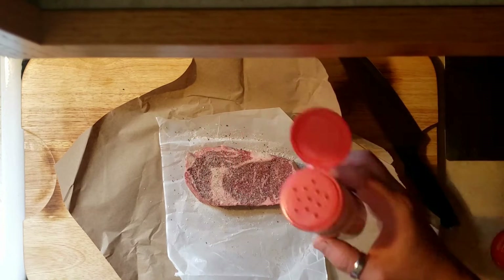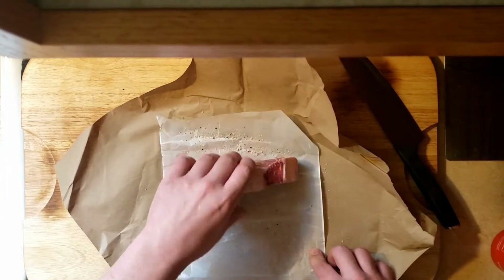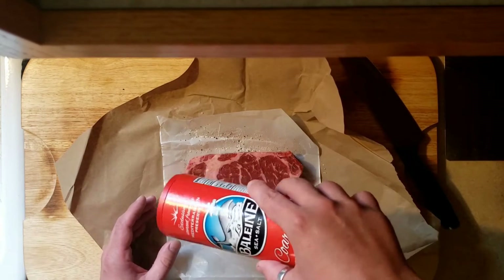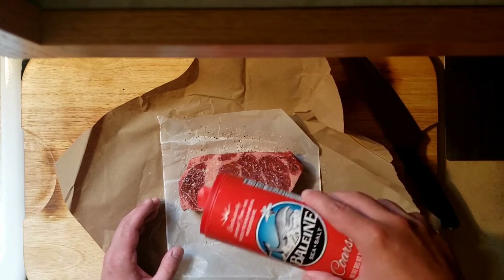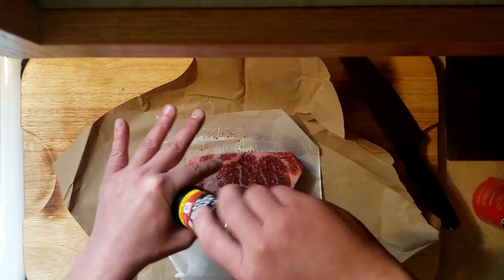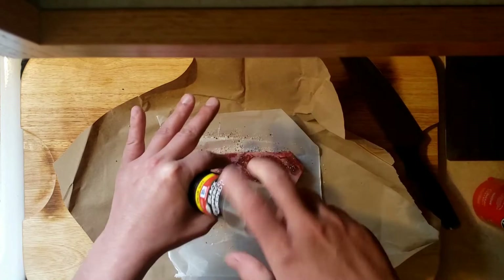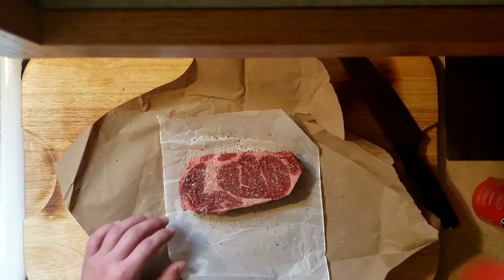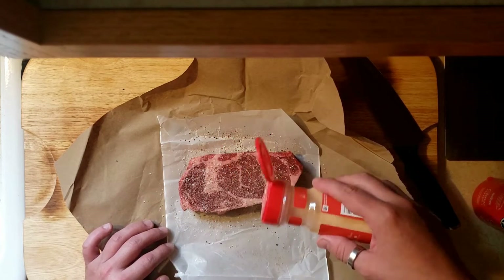You just want to make sure to get a nice even coating throughout the whole thing. This is a pretty thick steak, so you can go pretty liberal with your seasonings. It's not going to overpower the meat when you have this much steak to work with. Just make sure to coat the top, bottom, all the sides, everything. You want to get a good seasoning on all of your meat whenever you cook. We are going to be cooking this on the Traeger at 225 for about an hour.